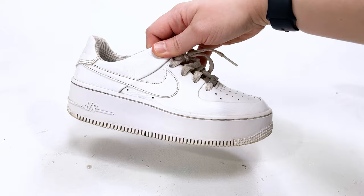Now I just want to show you the difference. This is the side that I cleaned, and this is the other side. What a difference.